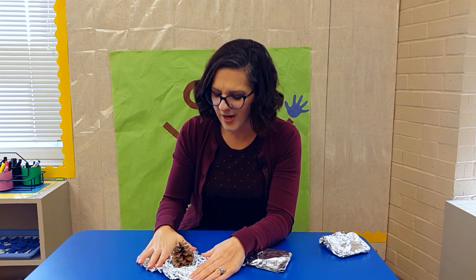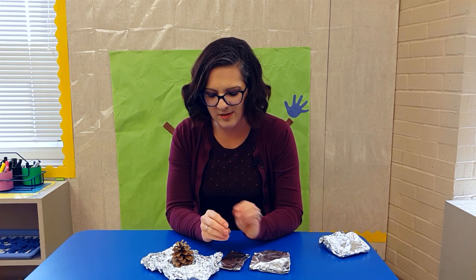This is the fun way to learn about adjectives — it has anticipation, a little bit of fine motor, and a lot of excitement in describing items.